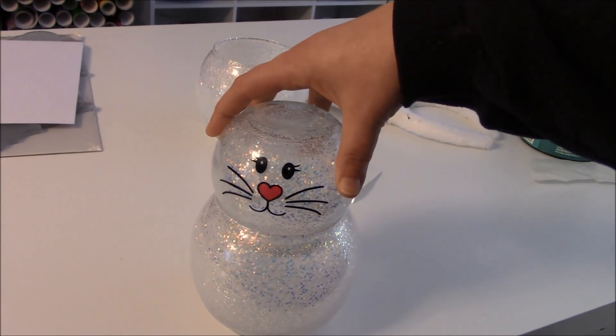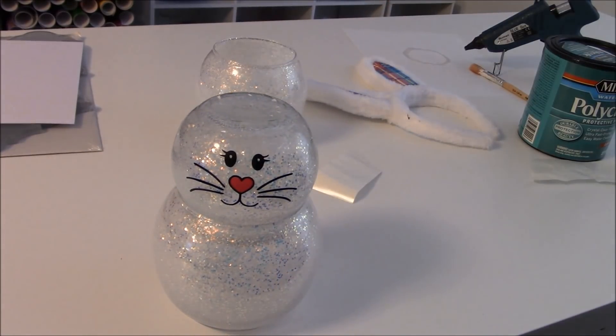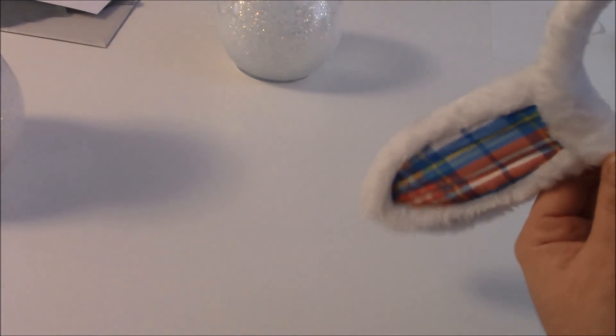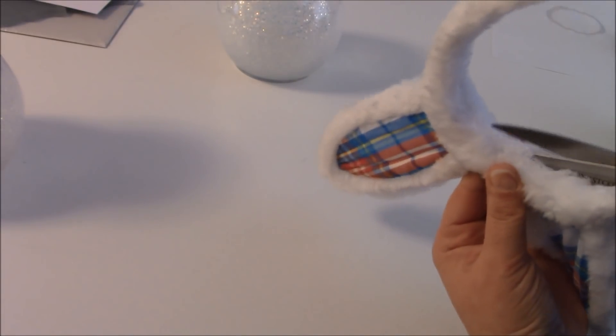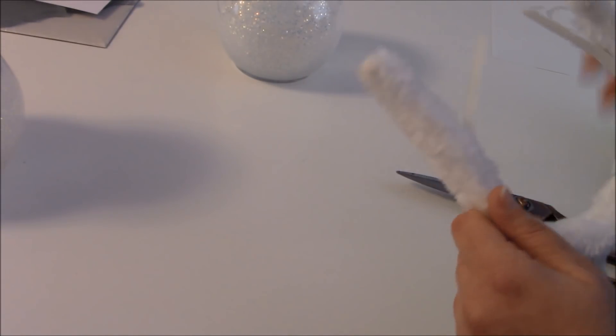So now we have our little bunny. The next thing we're going to do is work on the ears. What I've done is take my scissors and cut a slit into the fur that's around the headband. I got these at the Target Dollar Spot — I like these ears a little bit better than the Dollar Tree ones.